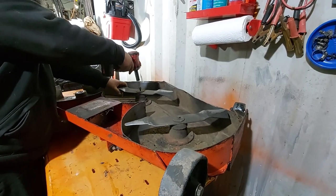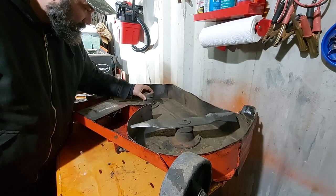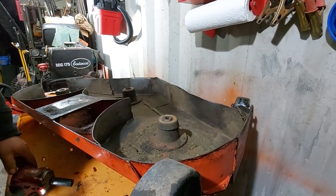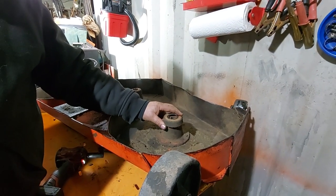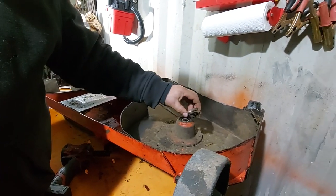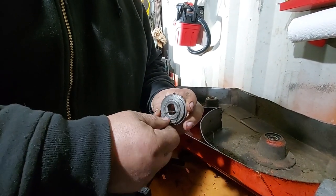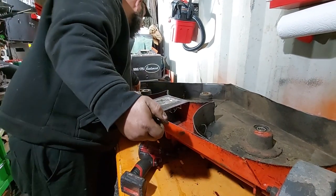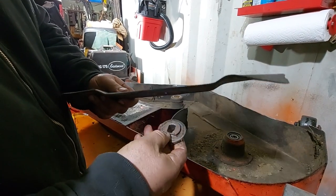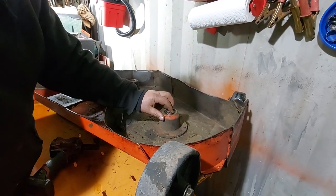Remember how things come apart — sometimes there are spacers in here. These are dust shields; you're going to want to reuse these unless they're destroyed or rotted. This is what they call the blade adapter — your spindle goes in here and locks into your spindle, then this part goes into your blade. That's what drives your blade, so it's not splined or keyed — this is the drive.